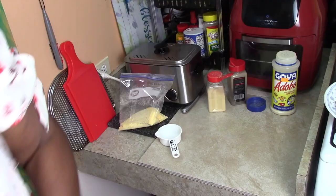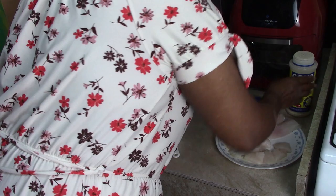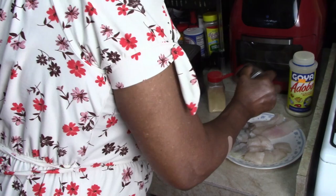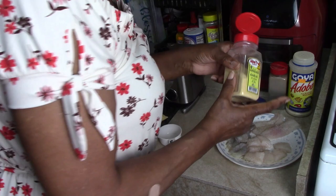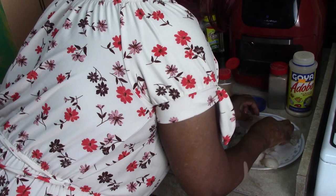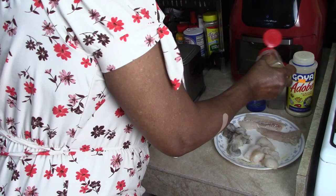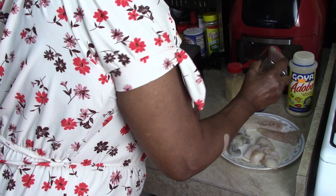Now let's put the same seasonings on the seafood: adobo, black pepper, and garlic. Then I'm going to do this side of the fish only — garlic, black pepper, and adobo.